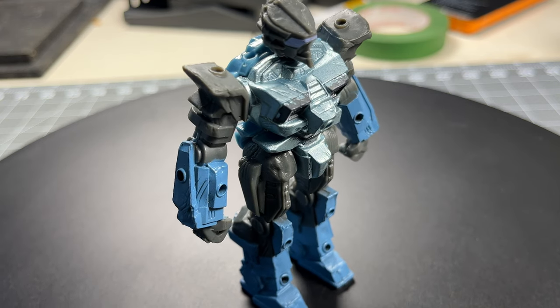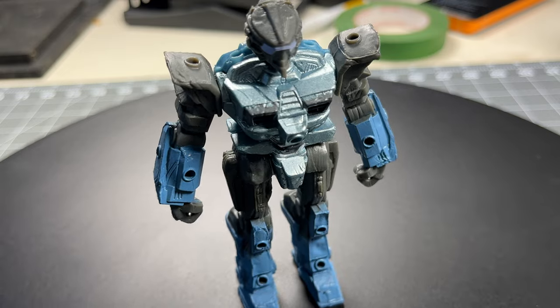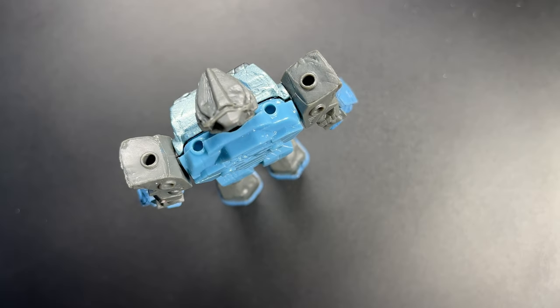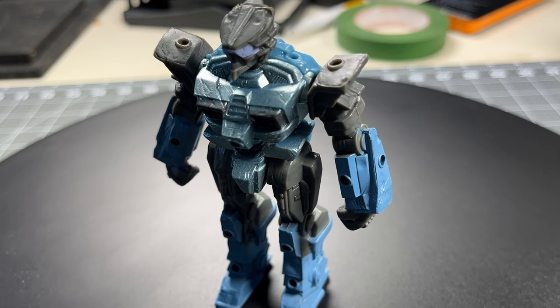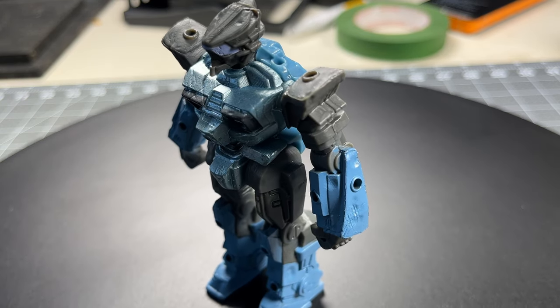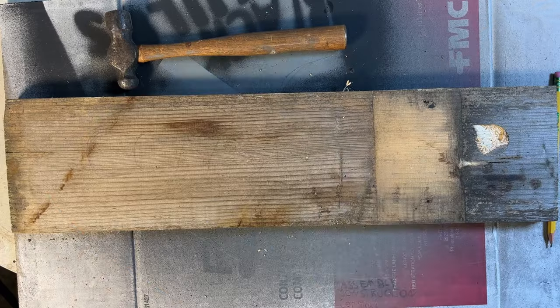Welcome to the channel! Today I'm going to take this cheap dollar store toy and make a cool mech out of it. The Dollar Tree sells these for a pretty good price and they're perfect for customization. Since they are only about $1.25, I bought a whole bunch of them and I'm planning on using their parts and pieces for all sorts of builds, but today I'm just going to customize this one, paint it, and maybe add a base to it.